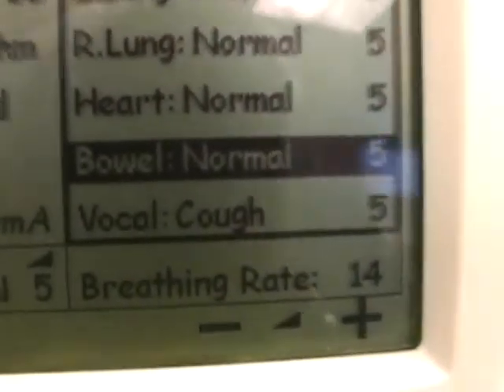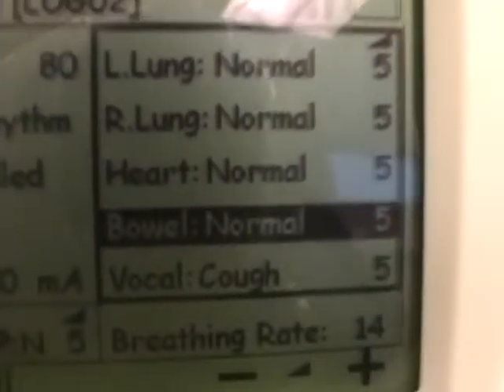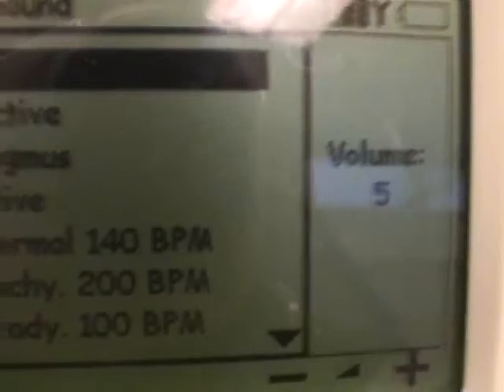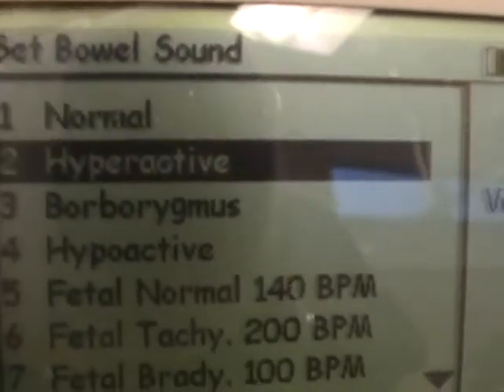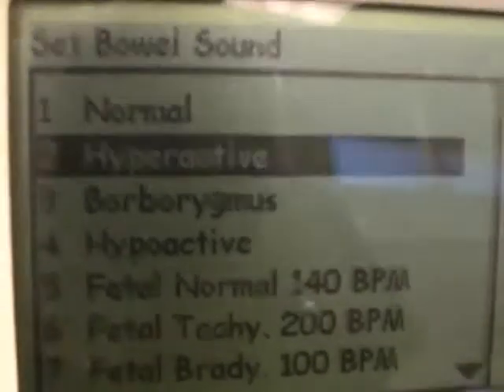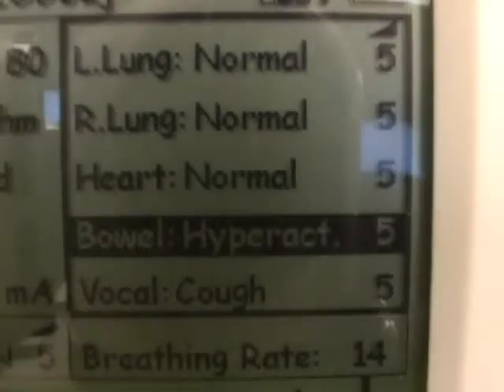So let's say we want to change that. Press the OK button while bowels is highlighted and choose whatever you want. Say you want them hyperactive — click OK. Now you've got hyperactive bowel sounds.